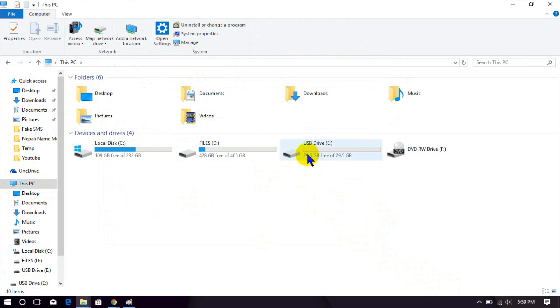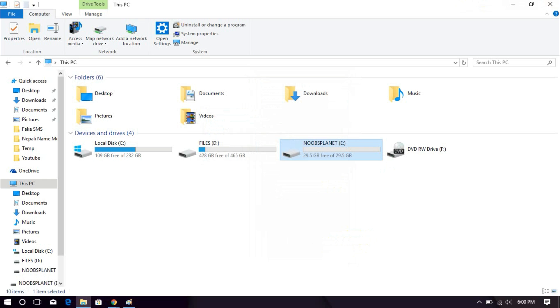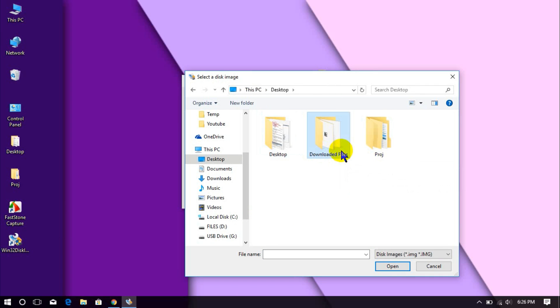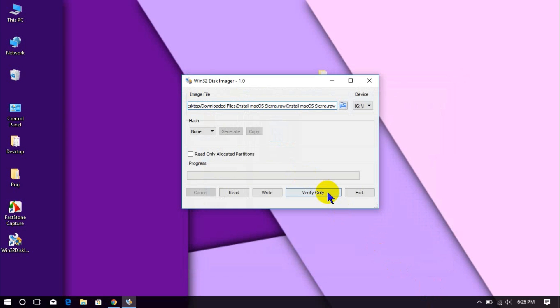Insert the USB drive and format it into FAT32 file system. Open Win32DiskImager, locate the extracted file, and select the pen drive letter, then click Write. This will take 15 to 20 minutes depending upon your system.